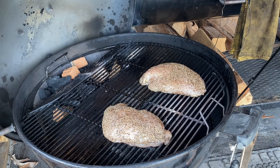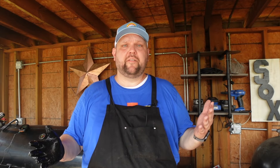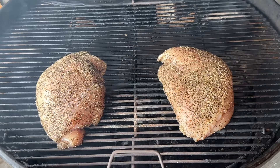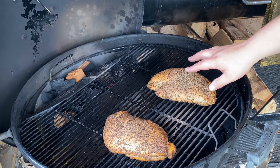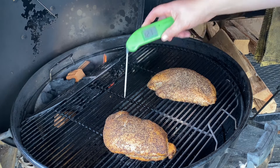We're going to start these off with the thicker side towards the heat. We'll come back in about an hour to an hour and a half. We're roughly an hour in — the Weber kettle has been running somewhere around 275 to 300 degrees. These are looking absolutely delicious with great smoke color already. We're taking a temp check and they're in the 120s to 130s, so we're going to pull them off, wrap them in some butter, and get them back on.